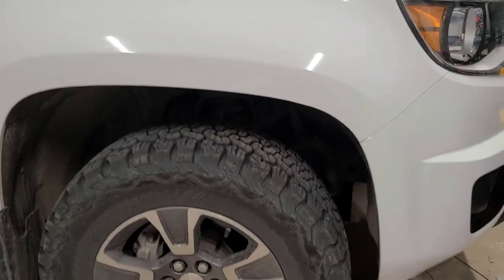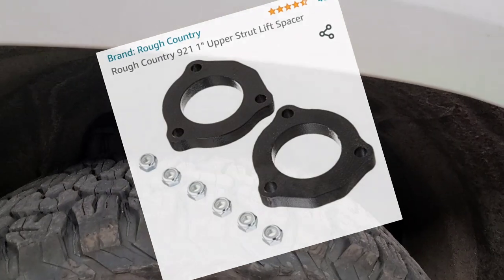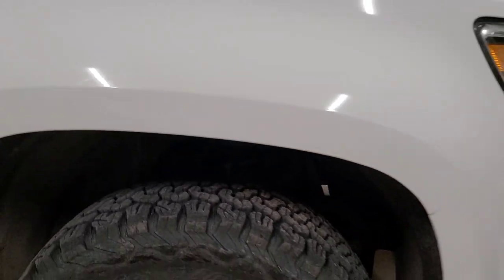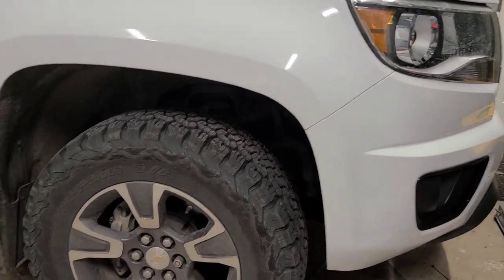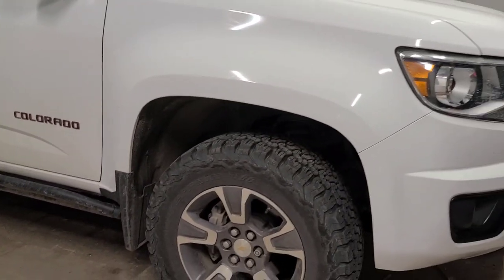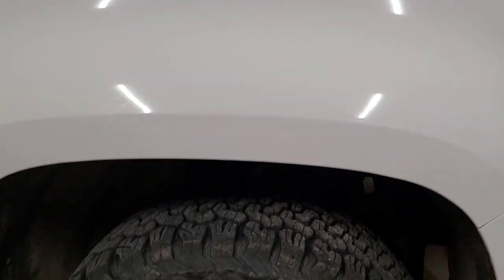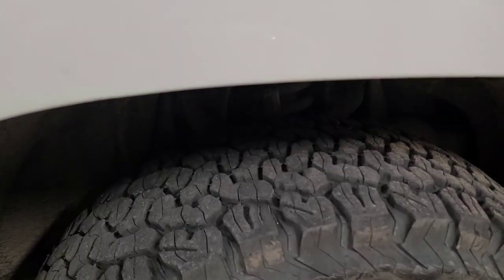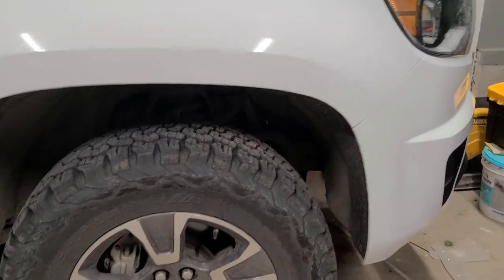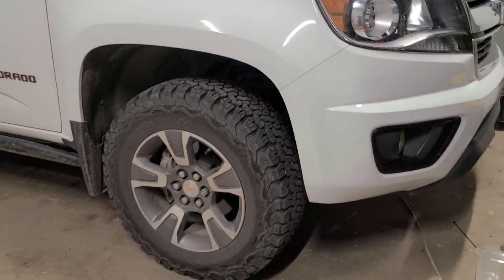If you want to lift things up, you can find suspension spacers on Amazon for less than a hundred bucks — you get a little bit of lift and can level the truck out. I personally want to go with a full suspension setup with shocks and upper control arms, and eventually a Baja kit for off-roading capabilities, but that's way more than a hundred bucks.